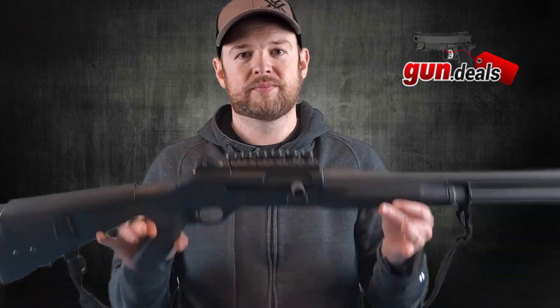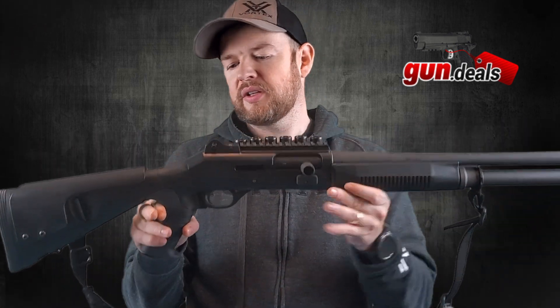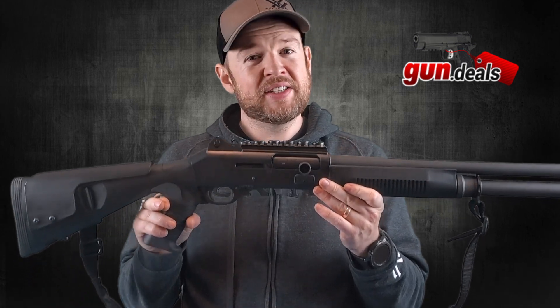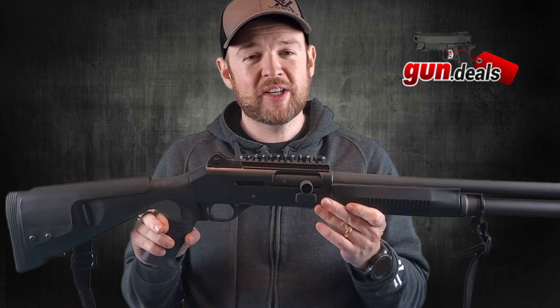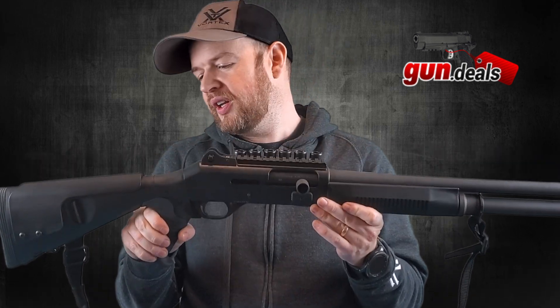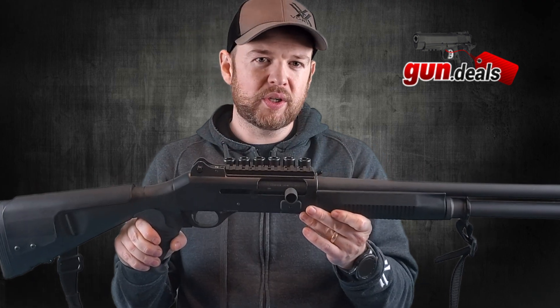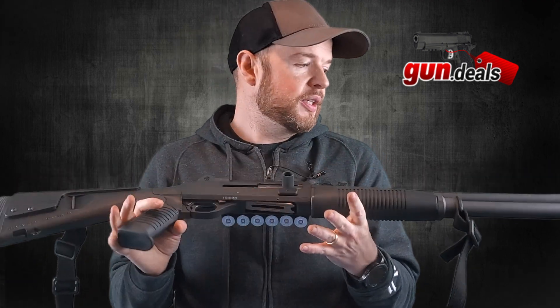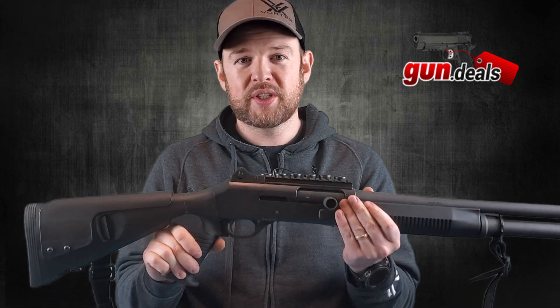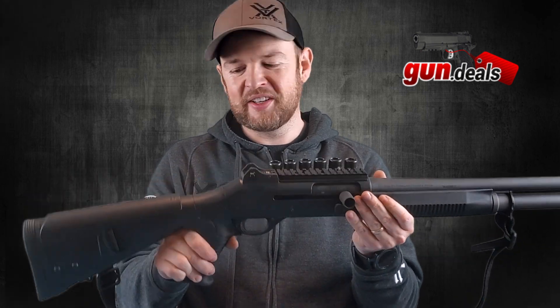Welcome to Gun Deals. Today I'm really excited to go over my personal Benelli M4 shotgun. This is imported from Italy and it is a semi-auto shotgun. As far as I'm concerned, this is probably the best semi-auto shotgun in the world. I'll show you the upgrades I've already done, why I've done them, and we'll take it apart and show you how it shoots. So let's dive right in.